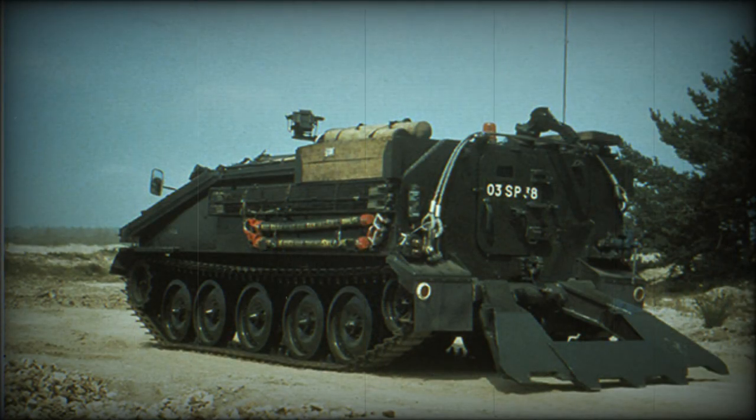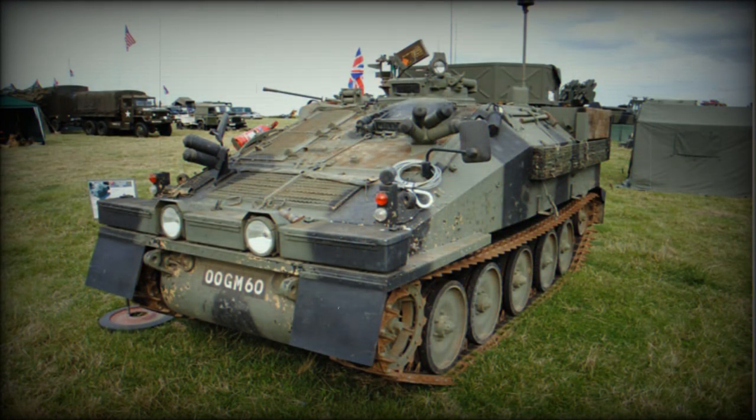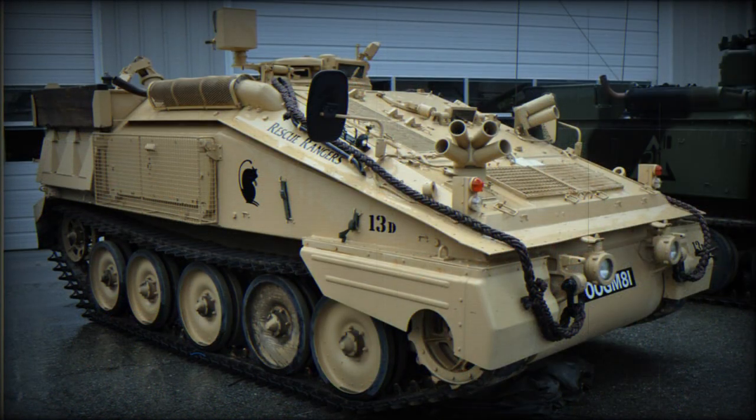Initially, all CVRT armored vehicles were powered by a Jaguar 4.2-liter petrol engine. It was a standard car engine; however, its power was downrated from 265 horsepower to 195 horsepower for longer service life. This engine was chosen because it was commercially available and had a high power-to-weight ratio. Later it was replaced with a Cummins diesel engine, which had better fuel economy. Both engines had similar size and performance.